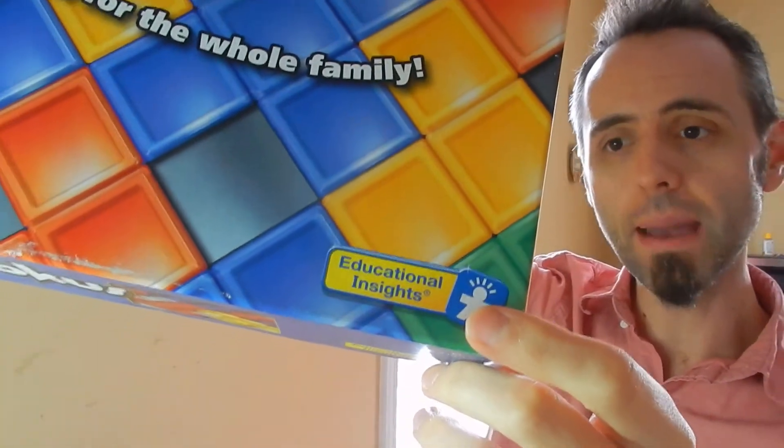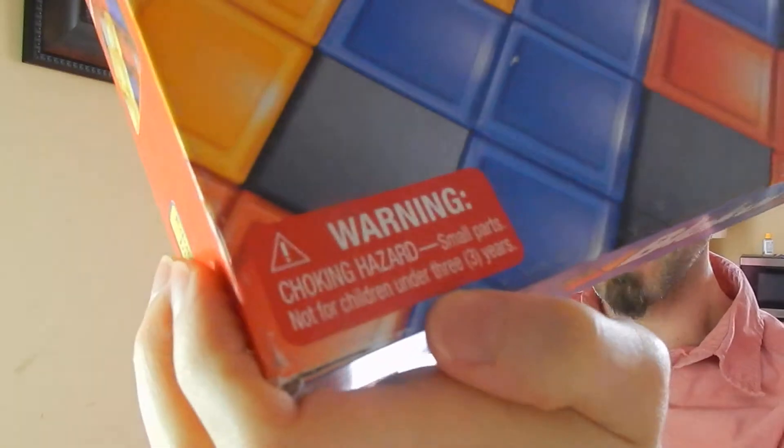Educational Insights is the company that makes this game. I like games that have an educational purpose. They do recommend this is not used for children three and under due to the small pieces. Although, when our kids were young, we would take this game out and just let them get creative with it — let them make their own patterns on the grid. We wouldn't really play the game; we'd just say, let's make some fun shapes or designs with the little pieces. And they had a great time doing that.